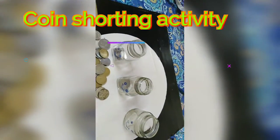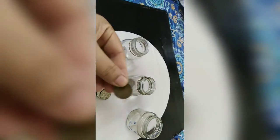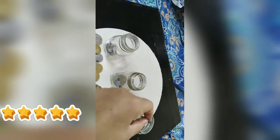So, 2 rupees coin put here — this is a 2 rupees coin. Then this is a 5 rupees coin, this is 5 rupees.